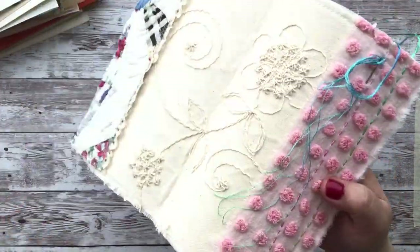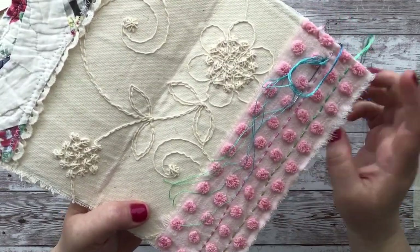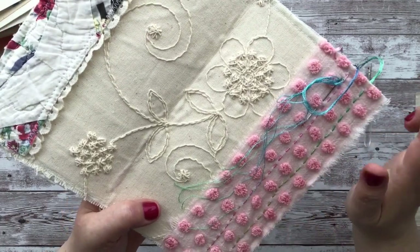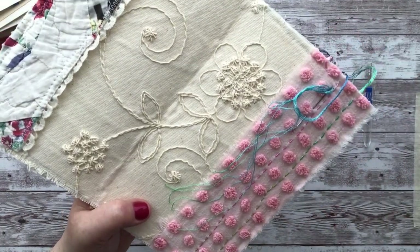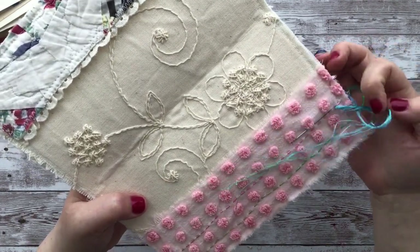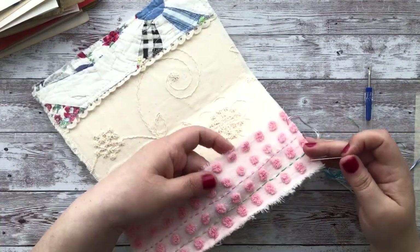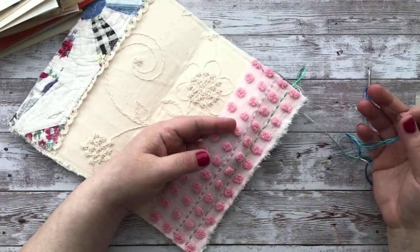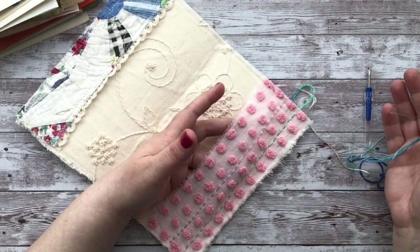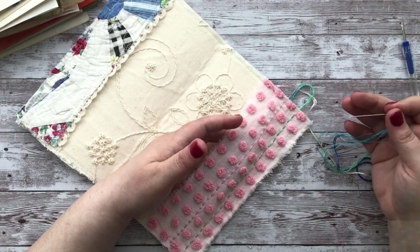I decided to go ahead and do the lines up and down here because I just thought it would look really neat, but I saved a row so you could see my process. Obviously it's best if you do this sort of stuff when you haven't stitched things through.